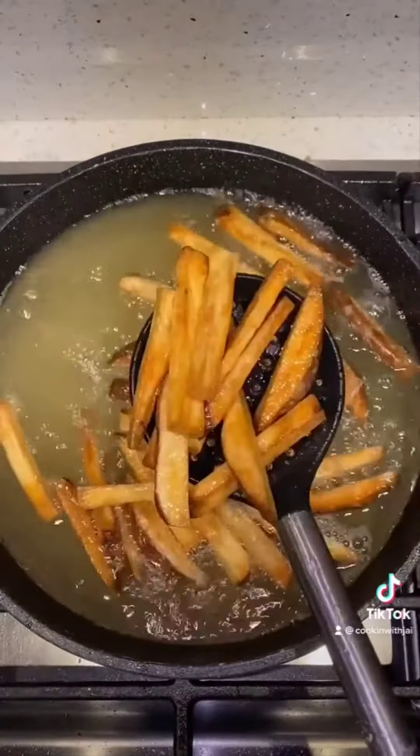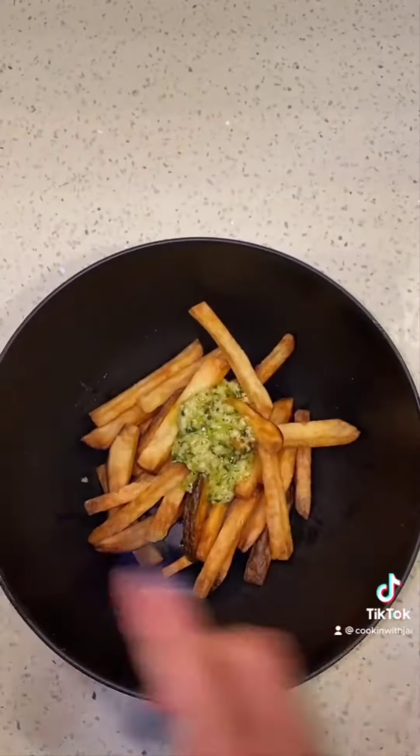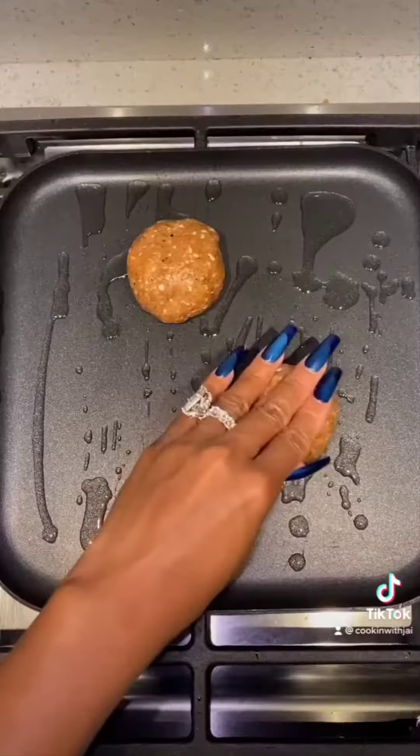Take them out, let them sit, and double fry them to get them extra crispy. We put that seasoning on it — you see how bomb that looks?